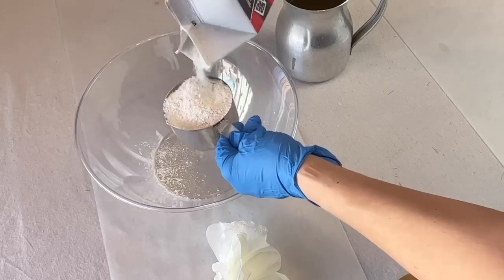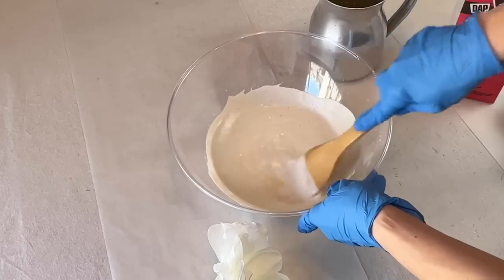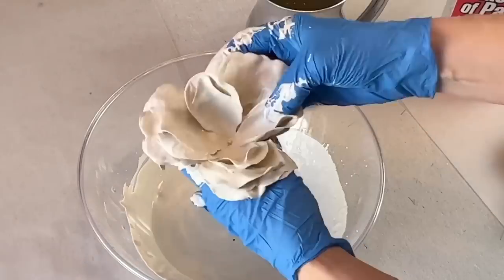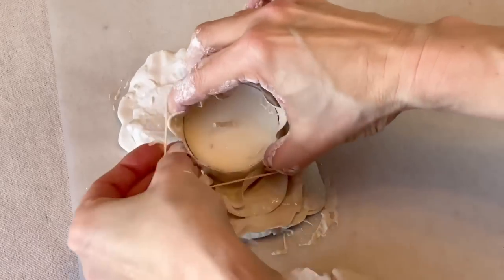Grab a box of Plaster of Paris and some water and mix according to the manufacturer's directions. Dunk the flower into the plaster and swirl around. Take a tea light candle and set it in the middle of the wet flower and wrap a rubber band around the outside.